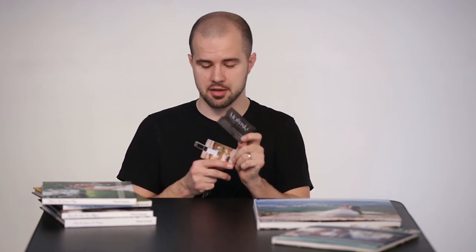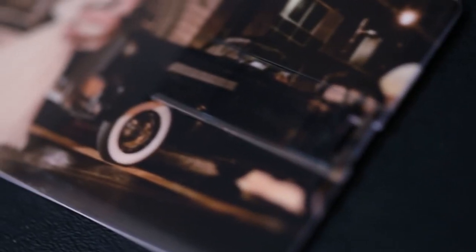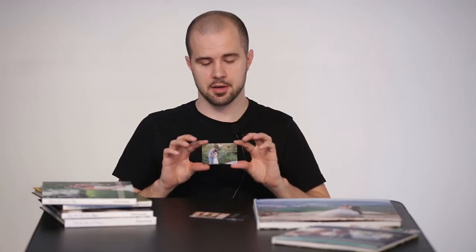Everything kind of goes together, and on the back you'll see our contact information. So if anything should happen — if you break the USB or it gets lost — we'll make a new one. We also provide these for engagement sessions as well.